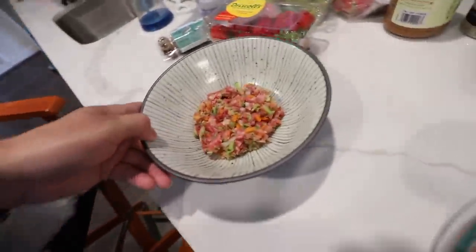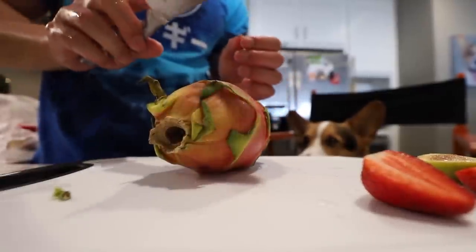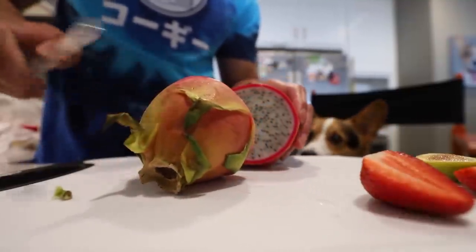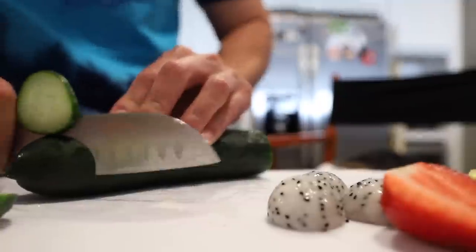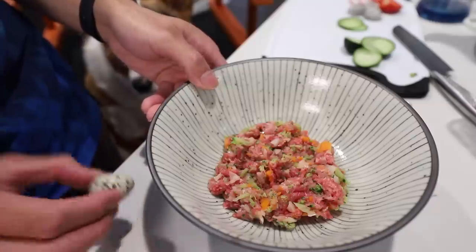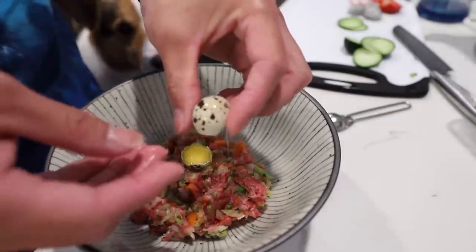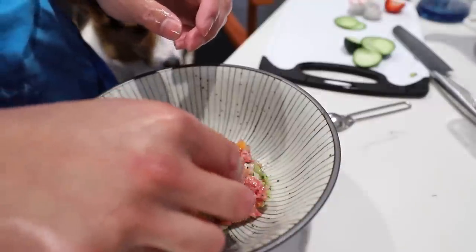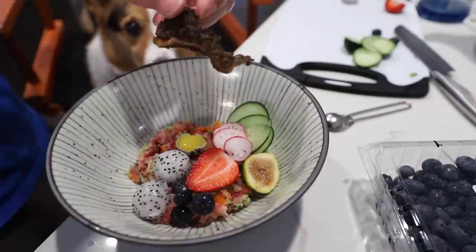This is what it looks like right now — it kind of looks like an ahi poke bowl or something. That does look really nice. Do you remember eating a radish? Dragon fruit, just for you Gatsby — dragon fruit's good for dogs. Very, very mildly sweet melon, I would say. You can just smash this eggshell; it actually has really high calcium. Strawberry, blueberries, and we have this green tripe chip.